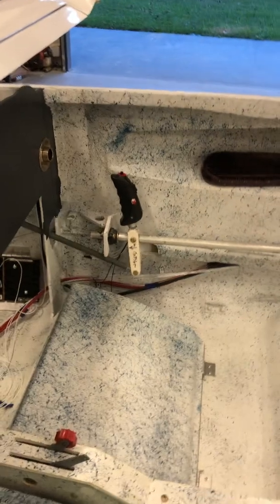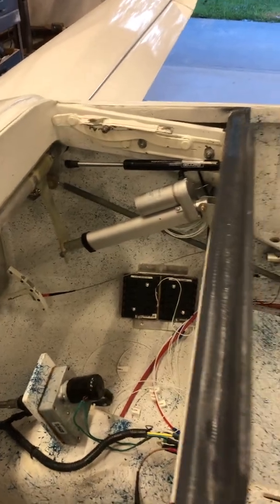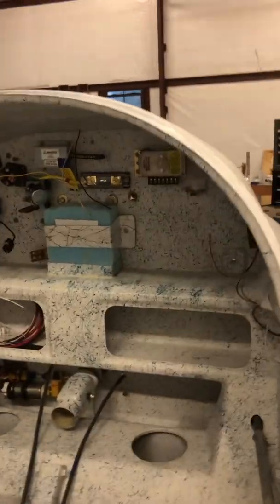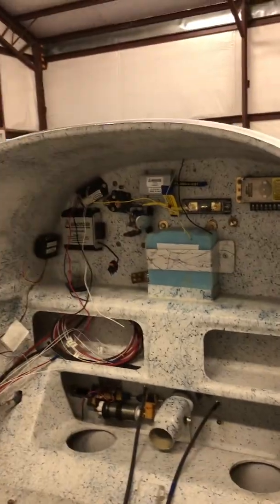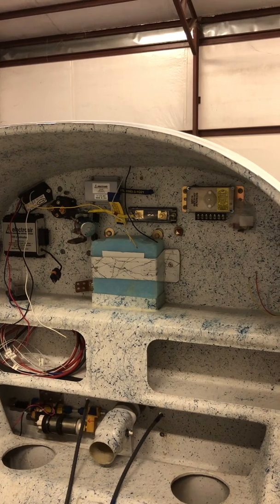We've got our controls hooked up, trim hooked up — trim is there. On the firewall we've got a mock-up of my PC battery.